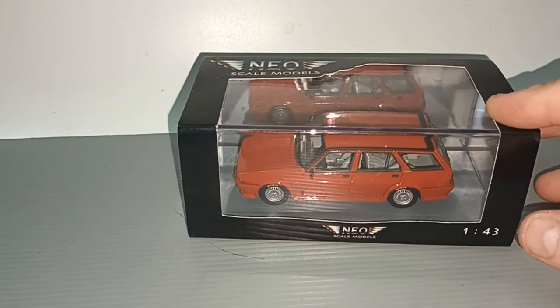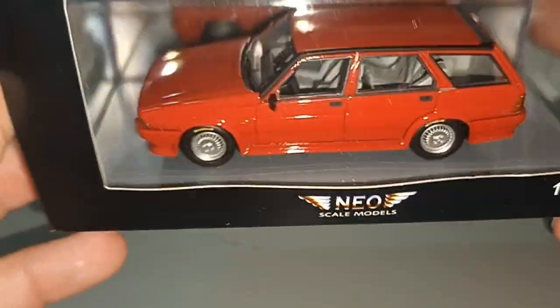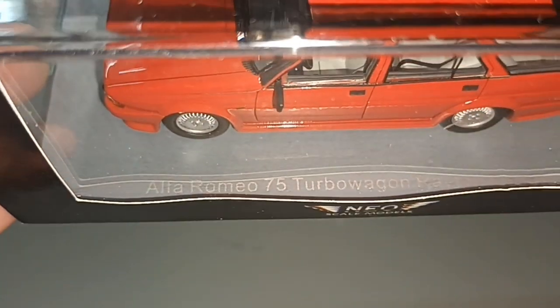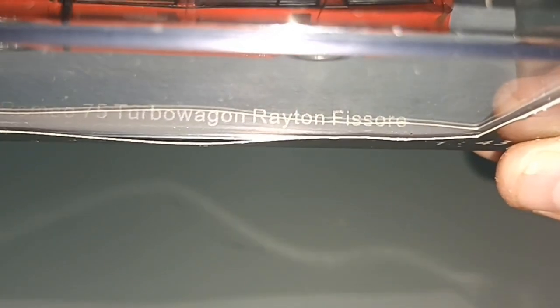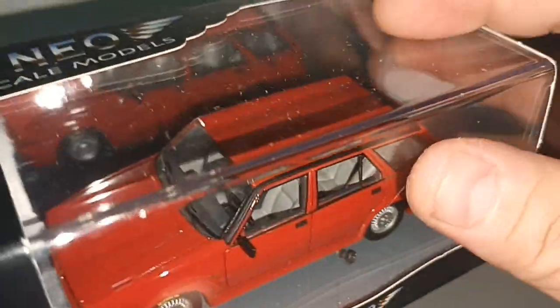Hello everybody and welcome to my channel. There's something loose in the box - it's a screw. Okay, the car is the Alfa Romeo 75 Turbo Wagon Rayton Fissore - I hope I pronounce it correct.